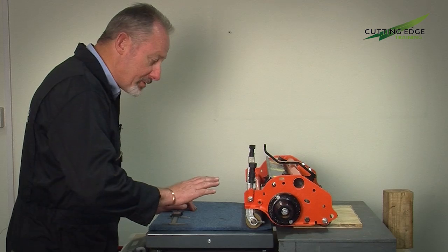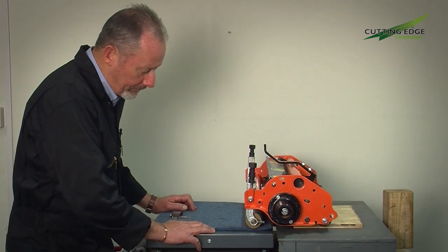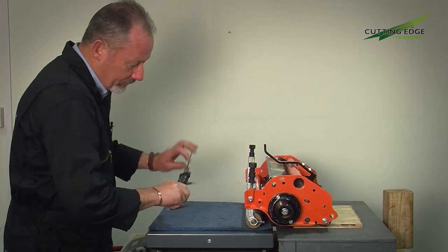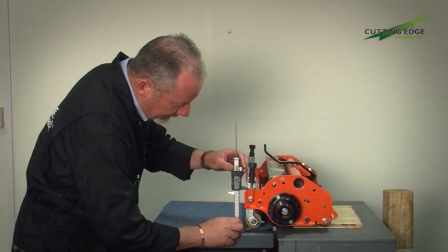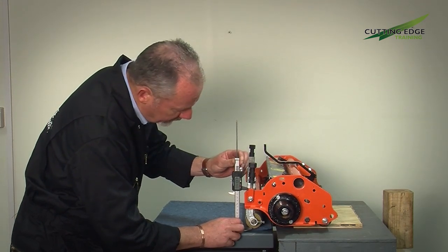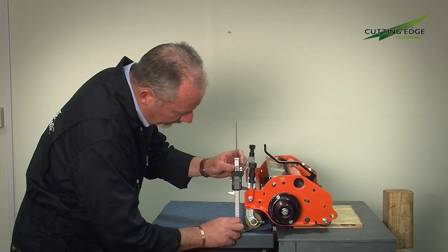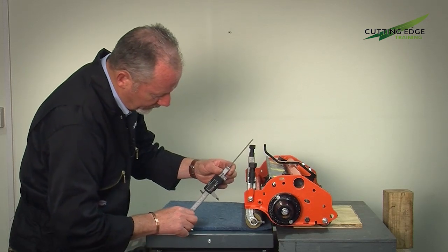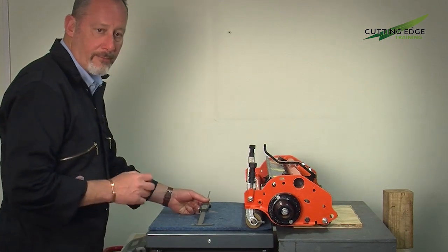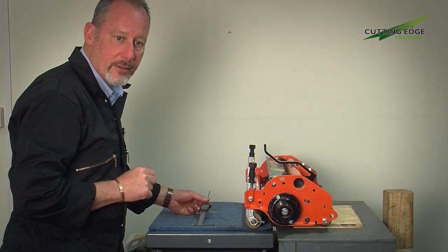We have now changed the roller again to the lightweight aluminium grooved roller. Again we've got a fair bit of sinking into the foam. From my datum point compared to the smooth lightweight roller, I'm now at 1.4 millimeters. So in fact the grooved aluminium roller has given me the same height of cut as I achieved with the heavy smooth roller.